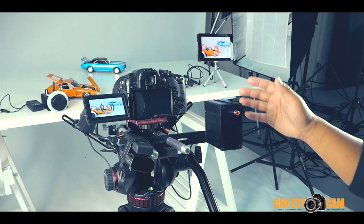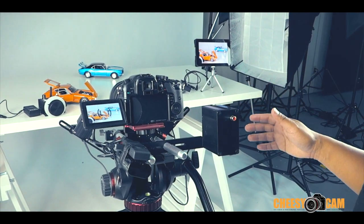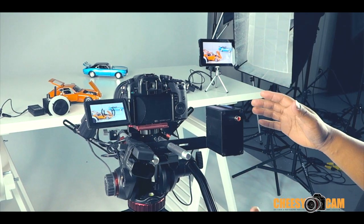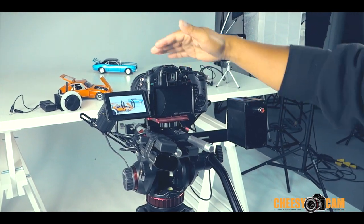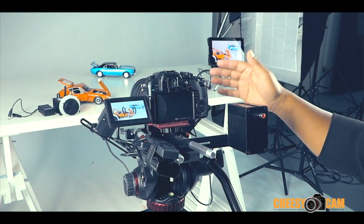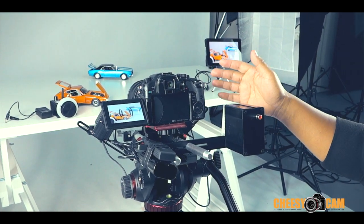I just thought I'd share some stuff that I'm kind of playing with. This is kind of a concept. As you can see, you've got the GH3 camera here and a wireless follow focus system. This is the one from Senna, it's called their All Recall Focus.